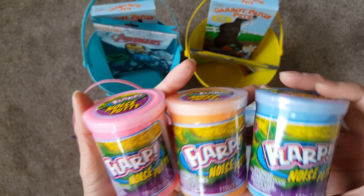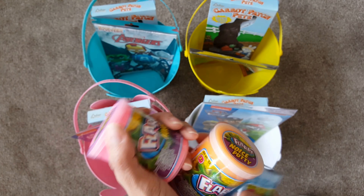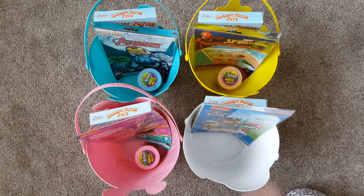I found this stuff — I don't know if you guys have tried this before — it's called Flarp. Basically you just take it out of the package, squish it back in, and it makes farting noises. It's super cute but you just have to supervise them while they use it.